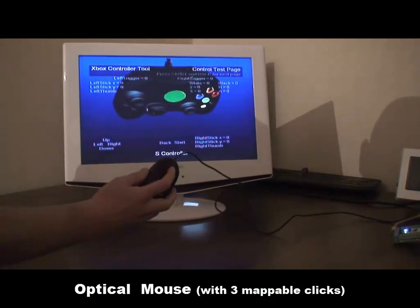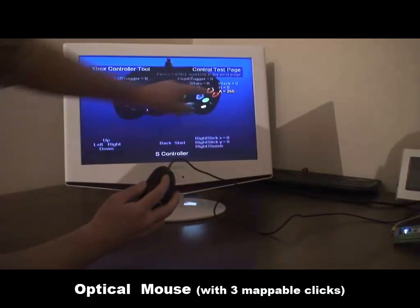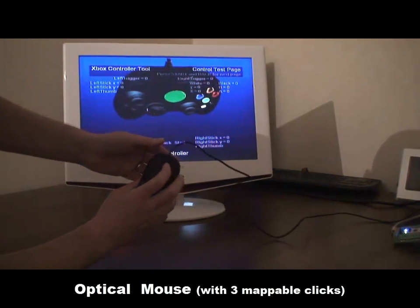The mouse: left click, right click, and scroll wheel click.